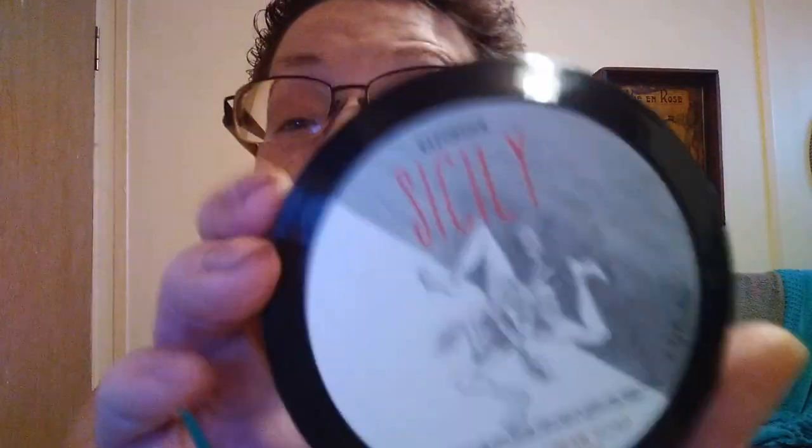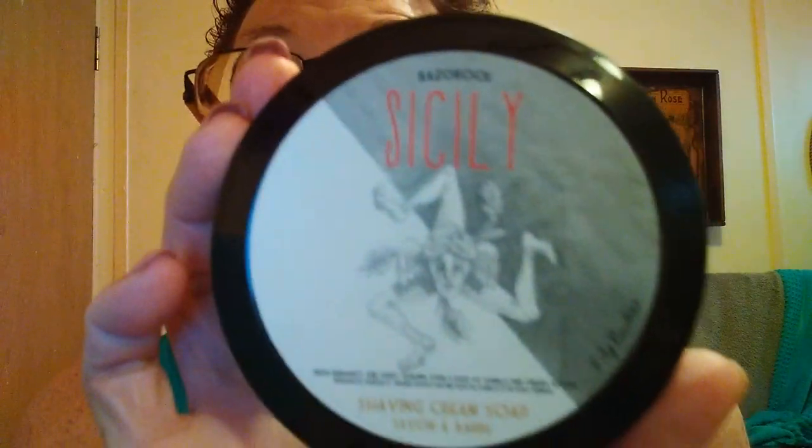This super high density knot is freaking amazing. So we're going to be using the Sicily from Razor Rock with the bergamot, sweet almond, and a base of vanilla and creamy woods. Let's get on with it.